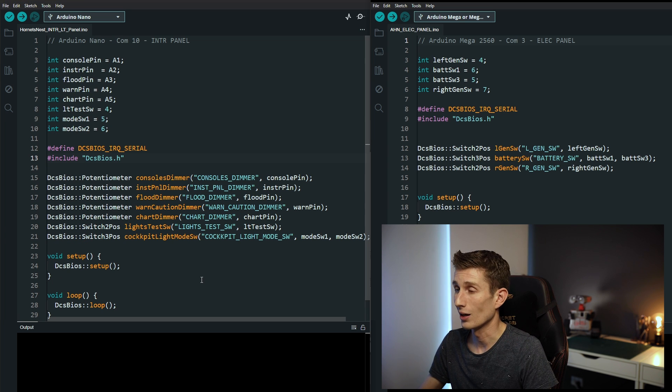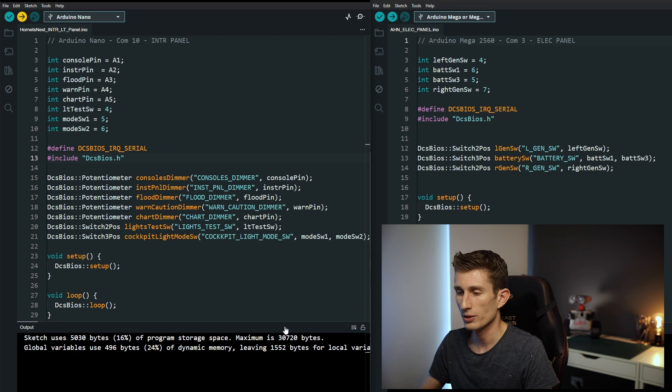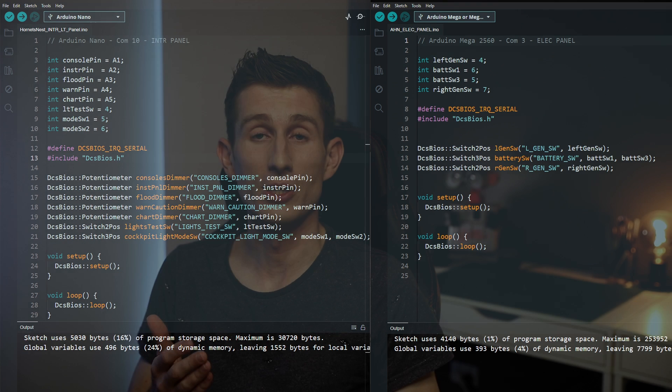There's really not much to it other than uploading them. We're going to click the arrow at the top left of each sketch and it's going to compile and then upload the sketch. When that's done we upload to the Mega — compiling and uploading. Both are done. We have finished uploading the sketches. Let's get into connecting to DCS BIOS.